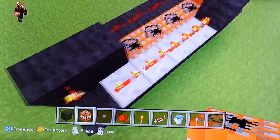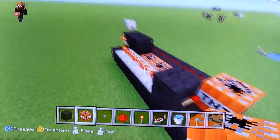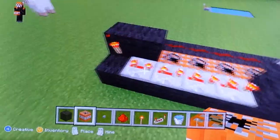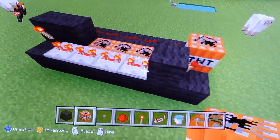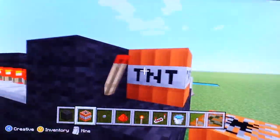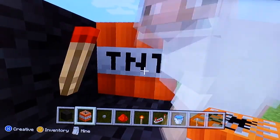The delay is so the TNT has a delay. Because when the button presses, this activates, which activates the redstone torch and then the repeaters, which then flash over here — which ends up turning the TNT on.